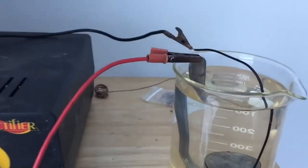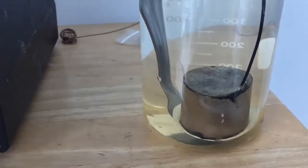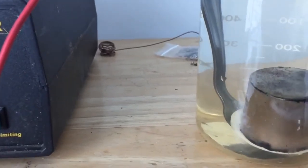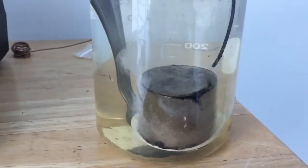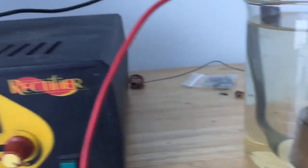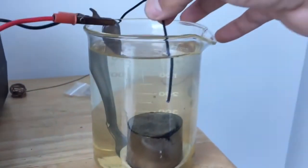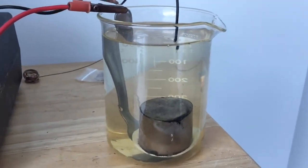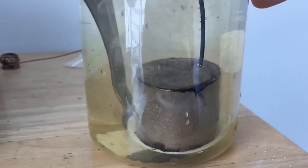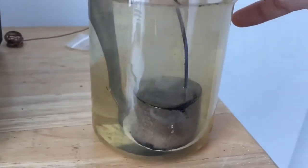Alright guys, I'm going to go ahead and turn it off. As you see, there's nothing going on right now. Let's go get this touch of this. Alright, you see that, guys? Let's do that one more time. We're literally just touching the voltage to the magnet. And there you have it. I'll show you some better video later.